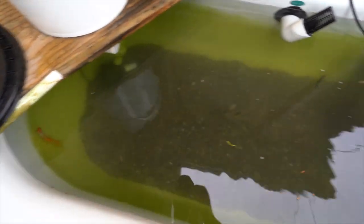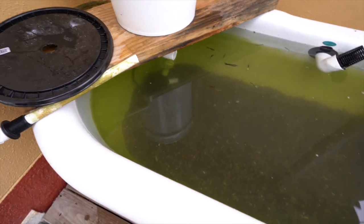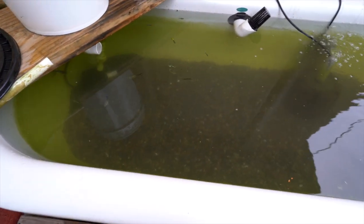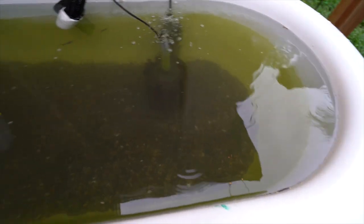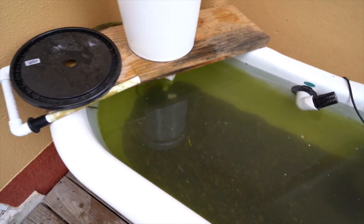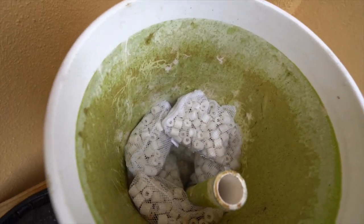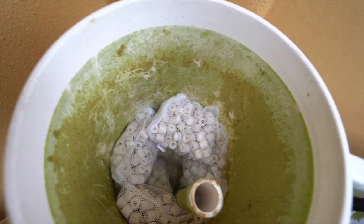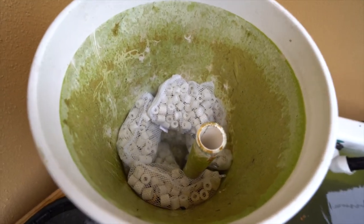The substrate is in. The water got a little murky because I didn't rinse it before I put it in, so if you're gonna do this I advise you rinse the rocks before you put them in your pond or tank. I also got the new filter media in the bucket — about six pounds of bio rings added to the existing media that was already in there.